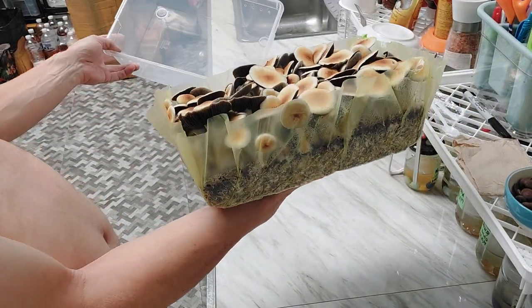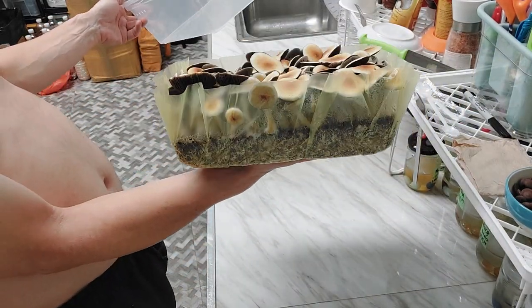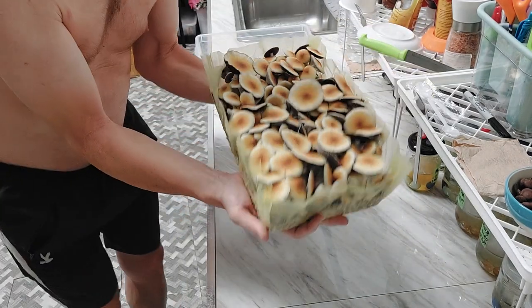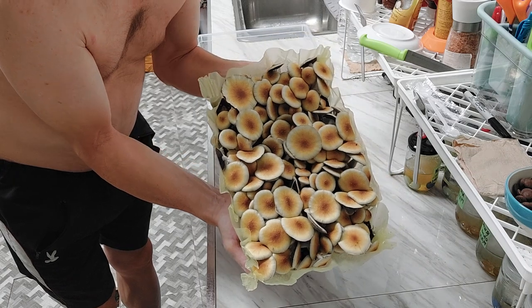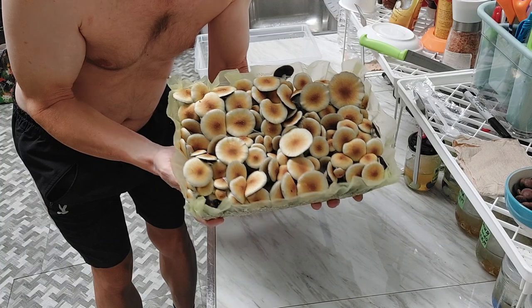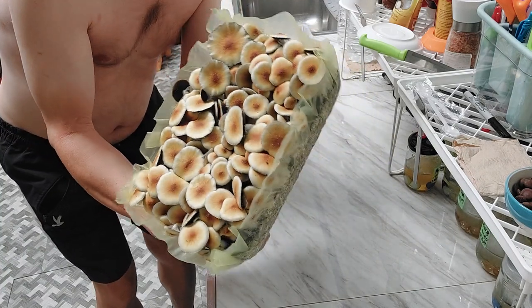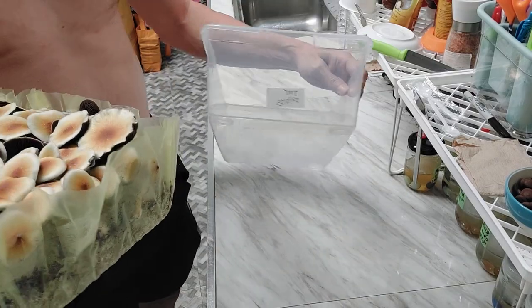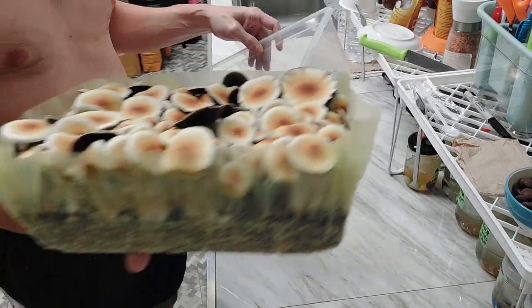My tents are kind of full right now, so I'm probably just gonna pick these guys. I'm pretty sure it's gonna decimate the substrate, so I'm probably just gonna toss this. Like I said, you could probably get a second flush quite readily, but I'm just kind of full on tents right now. I use shoeboxes.